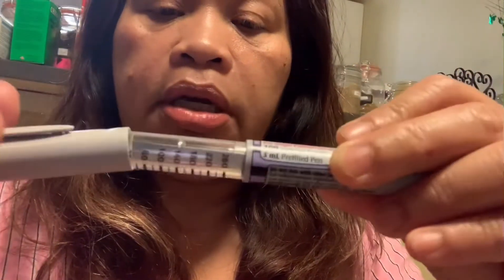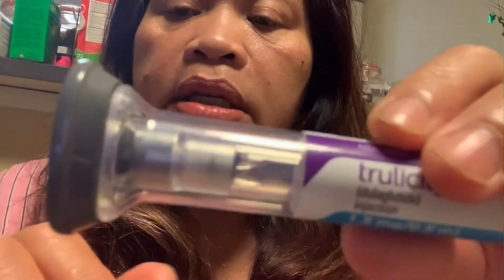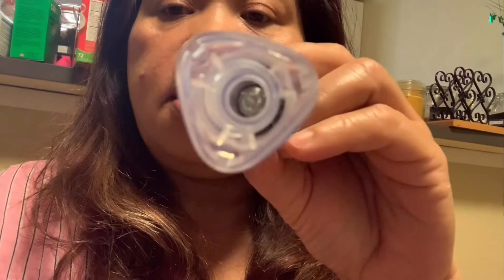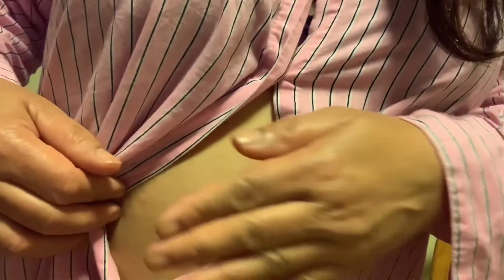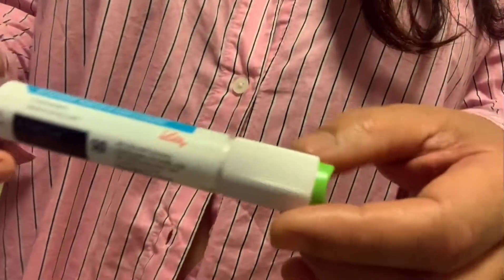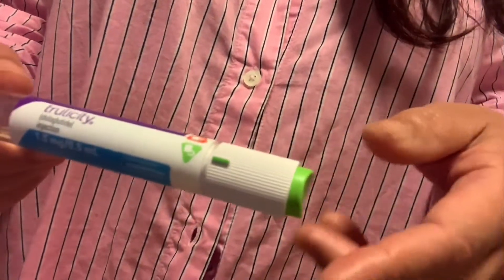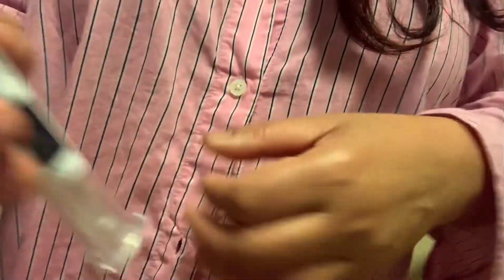Then you put the pen and it's ready to inject. You open the bottom and there's a long needle inside. I put an alarm because you have to inject it on the same day — like if you use Tuesday, you have to do it every Tuesday so you don't miss it. I put an alarm so I don't forget, and today is Tuesday so I'm going to inject it.